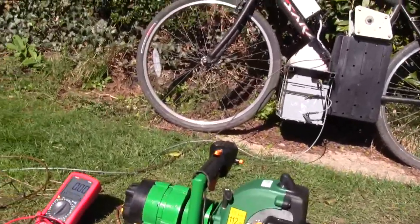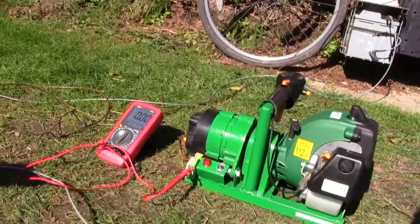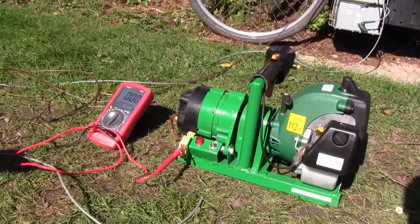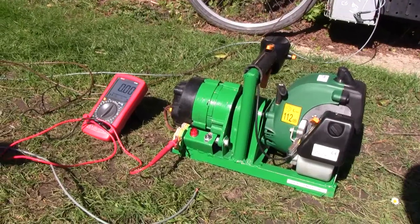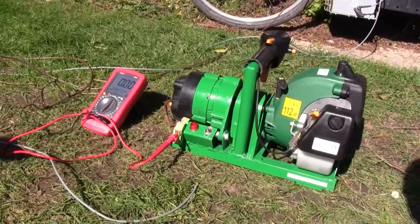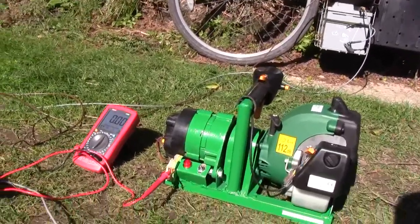Hello, just a quick update on the generator project. It's finished now and it's running quite well. It gives out about 10 amps, though I think it's capable of giving out a bit more.